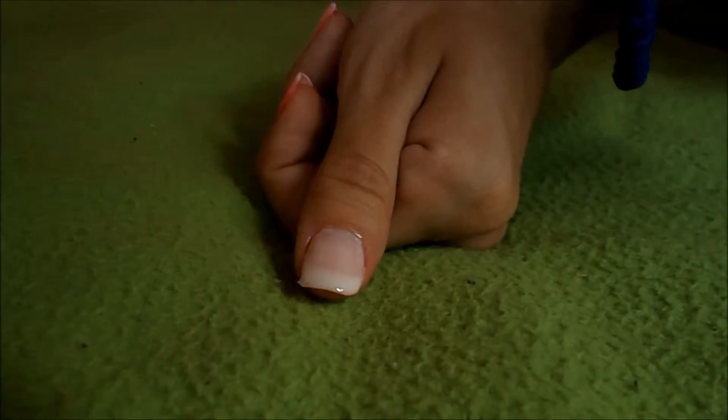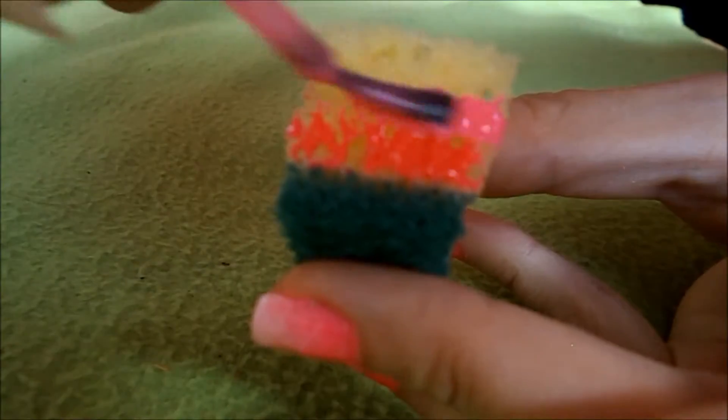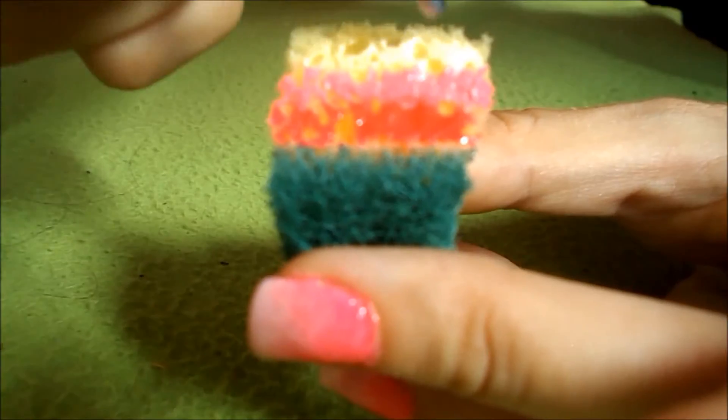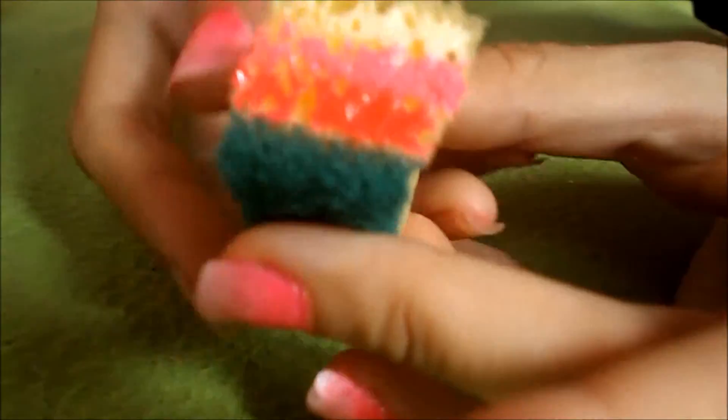And when your nail is completely dry, you're gonna need a sponge. Put your nail polish on the sponge and then dab it on your nail.